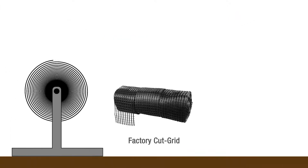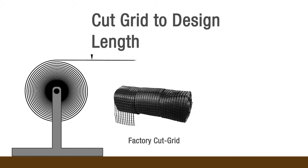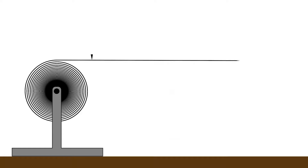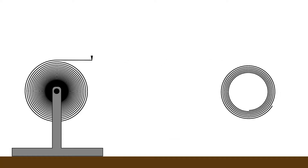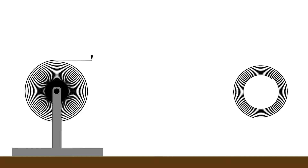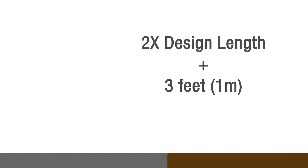Next, double check you have the correct factory cut grid per the project plans. Cut the grid strips to the required length. Remember that each strip loops through the block and extends into the backfill. Typically, grid is cut two times the design length plus three feet.